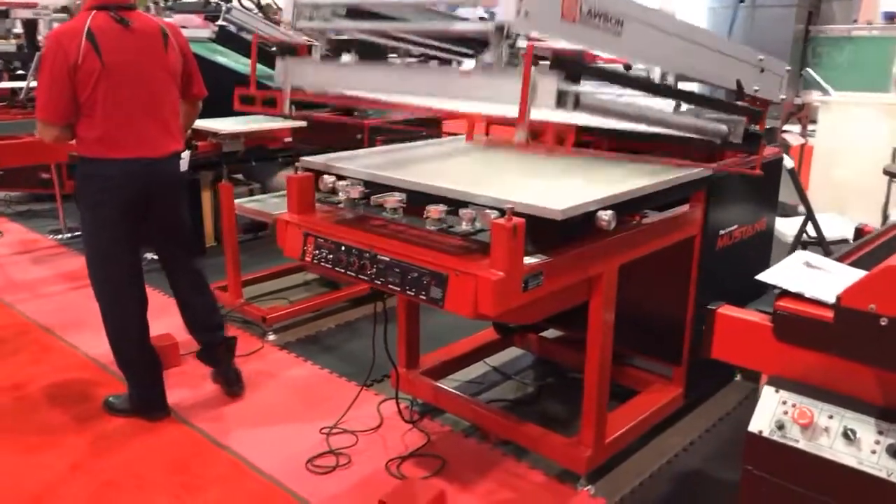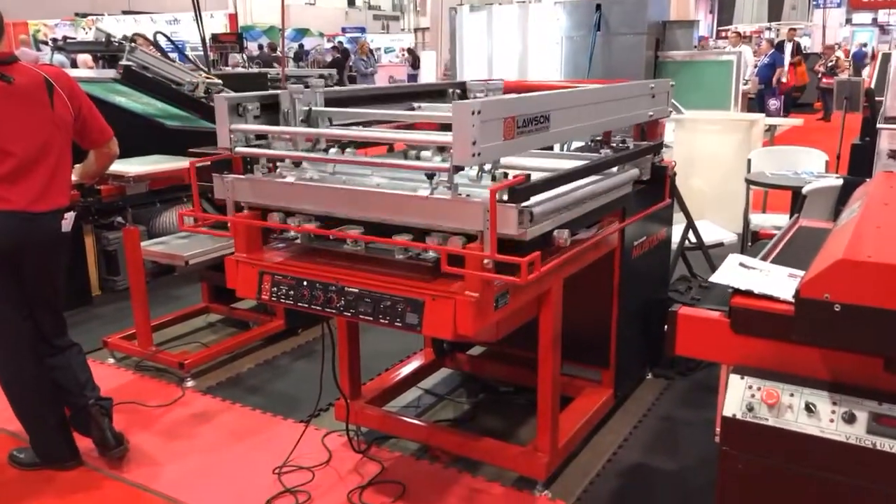The Lawson Mustang. A simple, affordable, automatic clamshell.